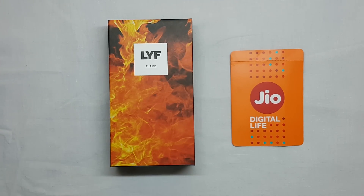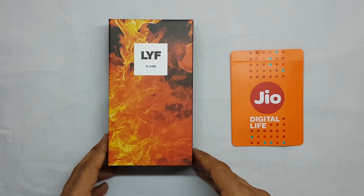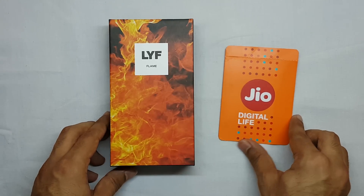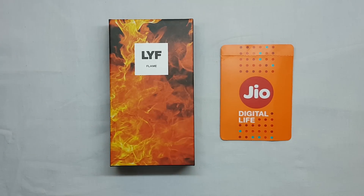Hey guys, I'm Nikhil. Today I will be unboxing the Life's Flame 6 smartphone. I will also be showing a speed test of Reliance Jio 4G comparing it with the Airtel 4G here at Punjab in India.